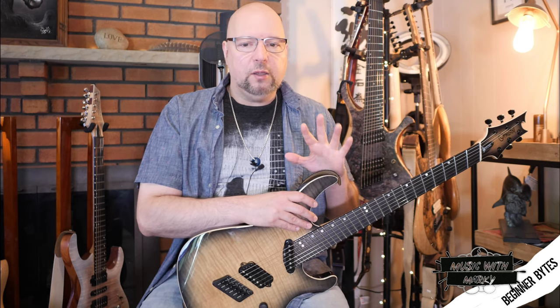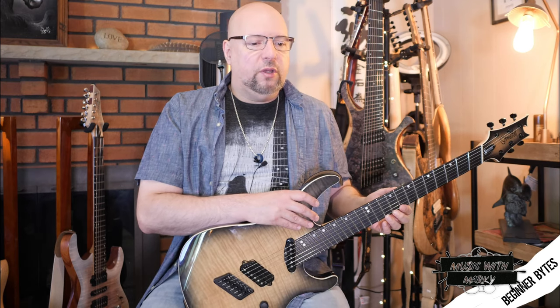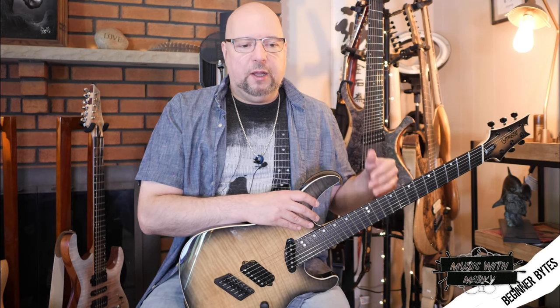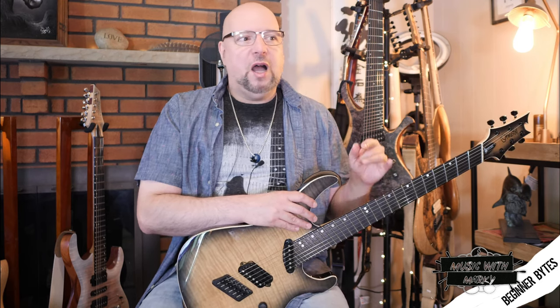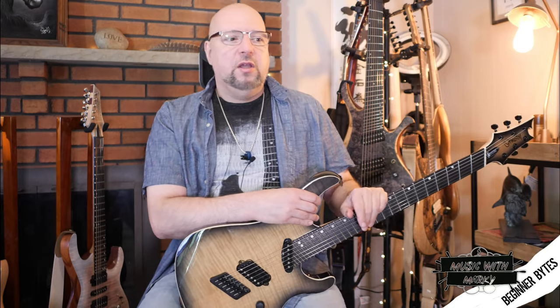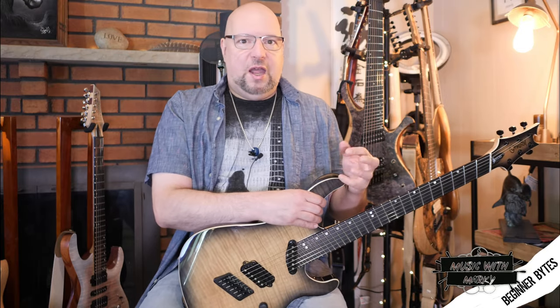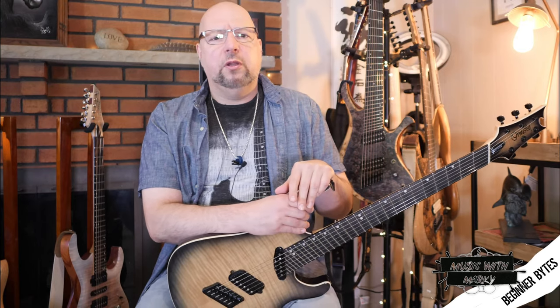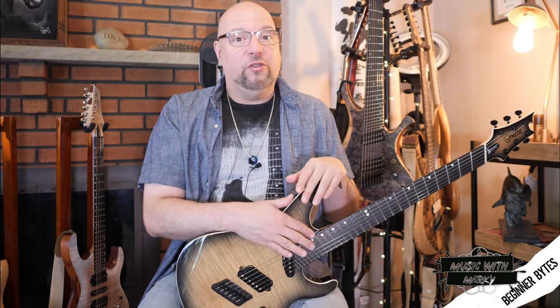You quickly forget there's anything different about it and just play. The only time I've noticed a difference that caught me up was on multi-interval slides, where the difference in fret length can catch me — especially when playing live and switching between guitars. I have to watch what I'm playing rather than just play by feel, but it's a very small adjustment and only in a couple of situations, so I certainly wouldn't let it deter you from trying one.